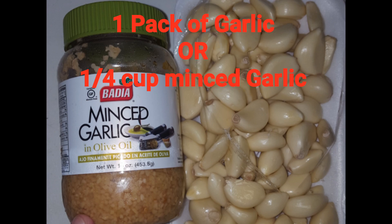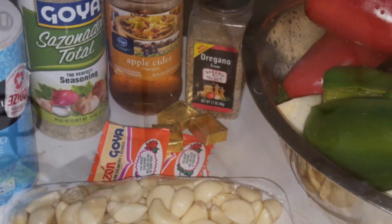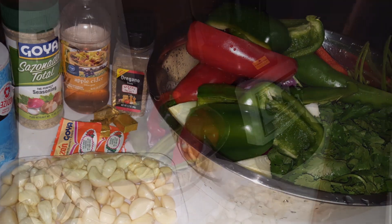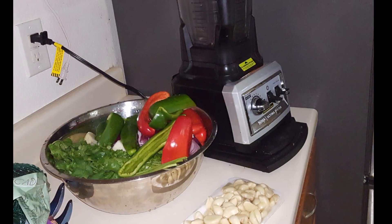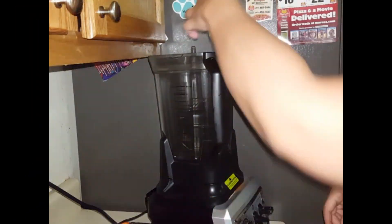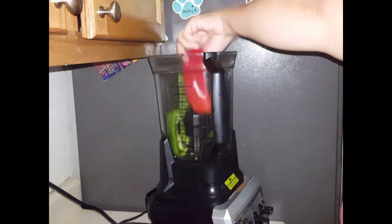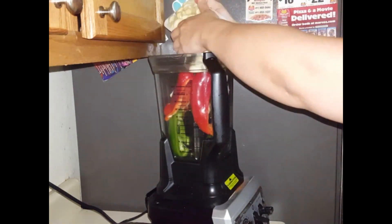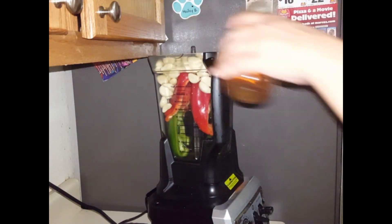The garlic is an option — you can use fresh or minced garlic. First thing I do is wash all of my vegetables. I take the seeds out of all the peppers and I cut everything into quarters. After that, just blend everything together. I added a little bit of apple cider vinegar just so the machine starts running easily, and then just blend until you add all the ingredients.